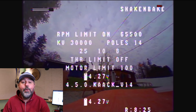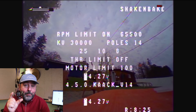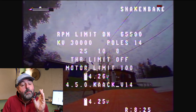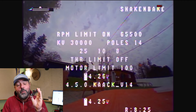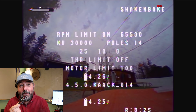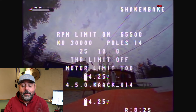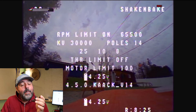Hey guys, Bob here from Bob's World. Today we're looking at the Hummingbird, the new Hummingbird Tiny Whoop V3.1 race spec drone. You can see behind me there's some flying — I did a little flying yesterday. It's a little too windy today, and we'll talk about wind and this drone in a minute.